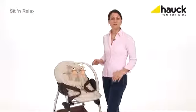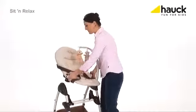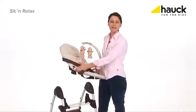To take the baby cradle off, just press those two buttons and remove it. Because as soon as your baby is able to sit unaided, you can use the high chair.